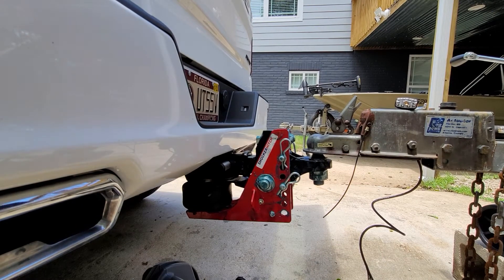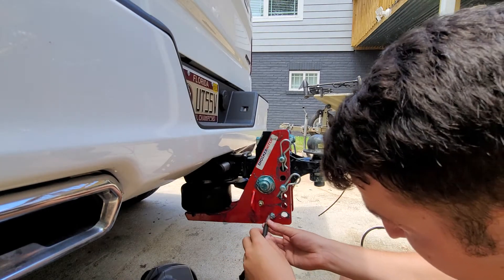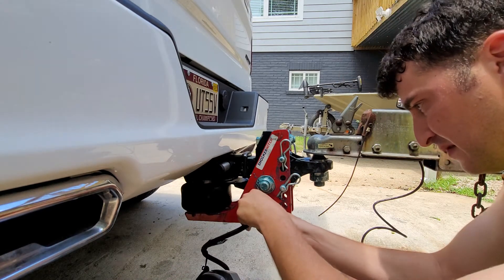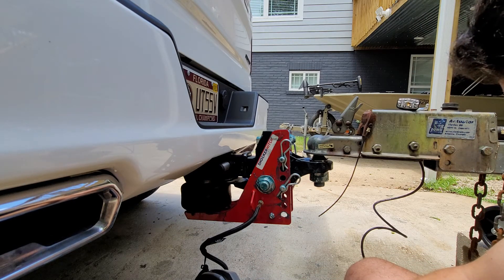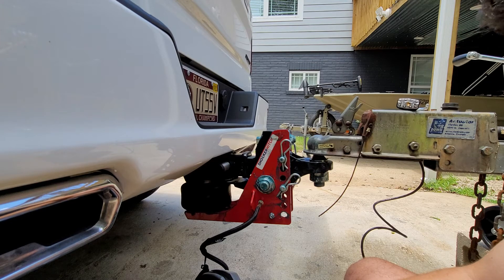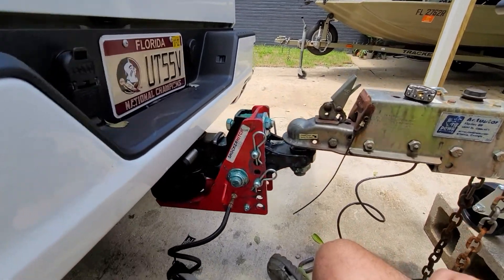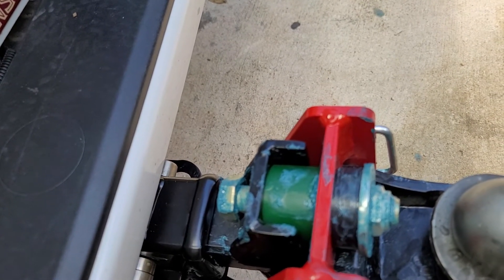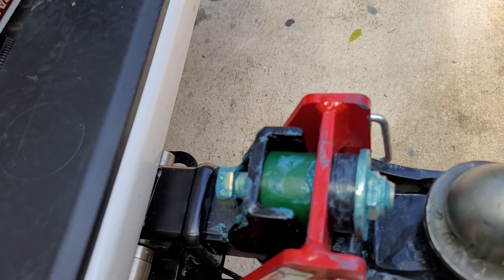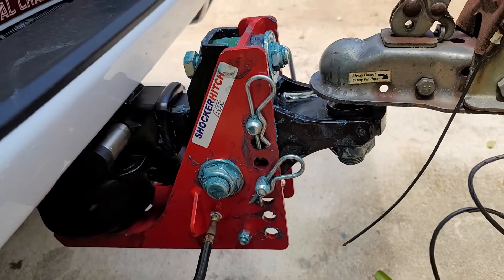Stand by — I'm going to go ahead and screw in this valve. Currently there's really nothing in that airbag, so let's just take it to 5 PSI. Okay, so now as you can see, that gap where the green bushing is and the black hitch backing is now closed. I believe that's how you set the hitch according to the instructions.